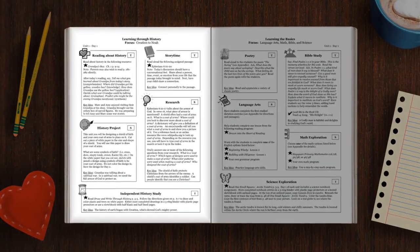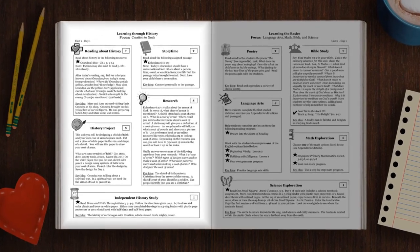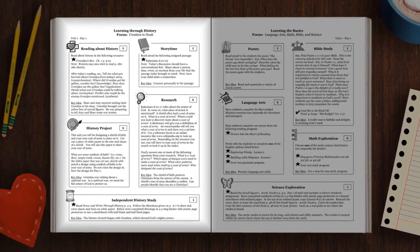The left side, the Learning Through History part of the guide, is a one-year sweep through world history. It begins with creation and goes forward into the 1900s chronologically. What I really love most about this is it integrates Bible stories — they're interwoven as you're going through world history, so it's just one big, beautiful picture of history, including God.